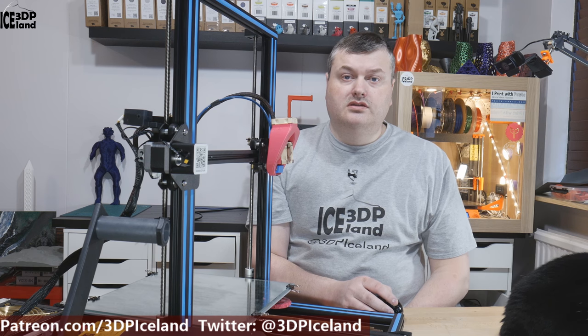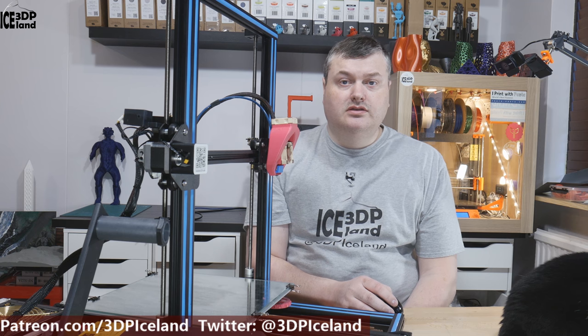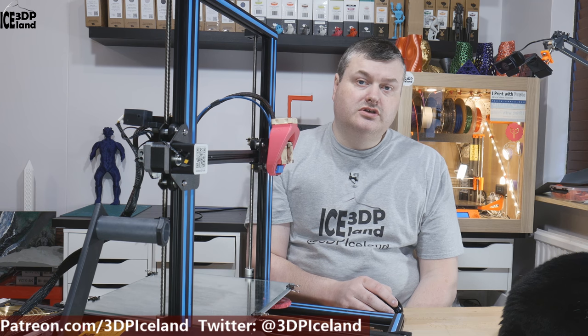Hello, my name is Martin and this is 3D Printing Gasland. In this video I'm going to install the Bontech gears for the Creality CR10S printer I have. Let's get started after the intro.